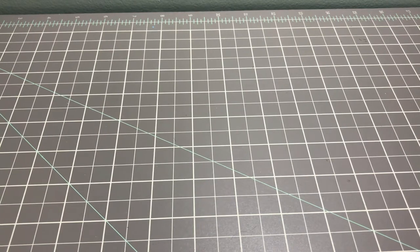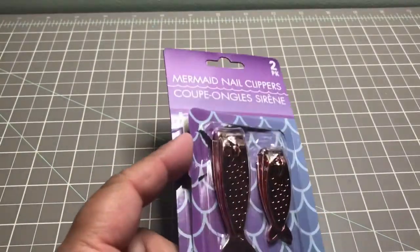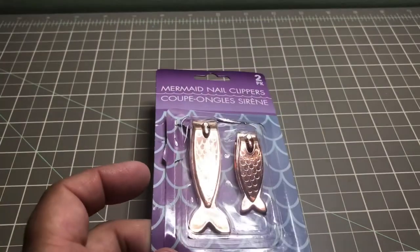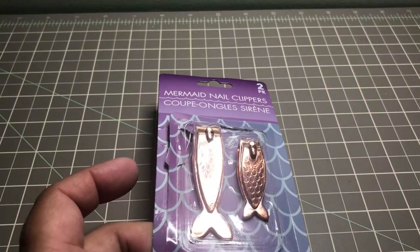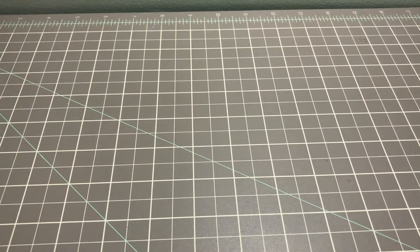The first thing I picked up was two packages of the mermaid nail clippers. I already opened one and used it and they work really well — I really like them. I had been looking for them for a couple of days and I was just about to leave the Dollar Tree when I decided to check the area by the registers.